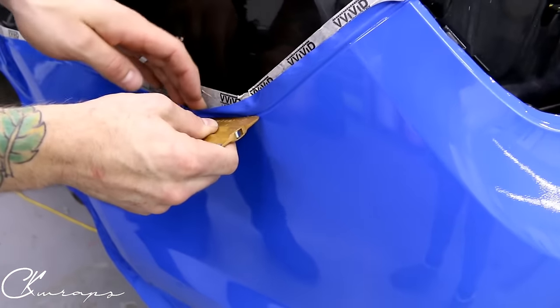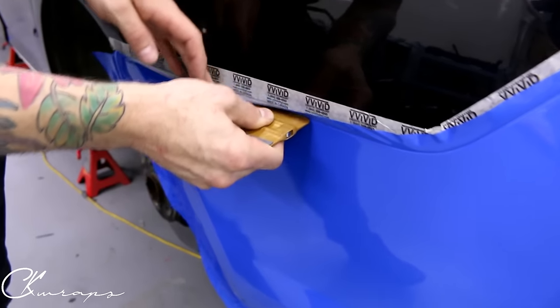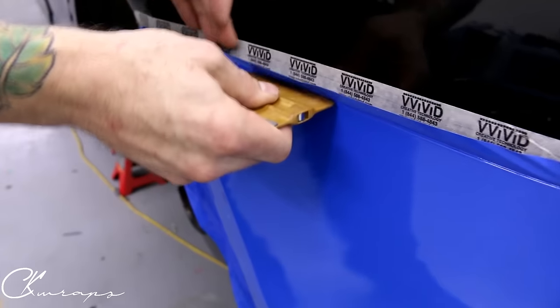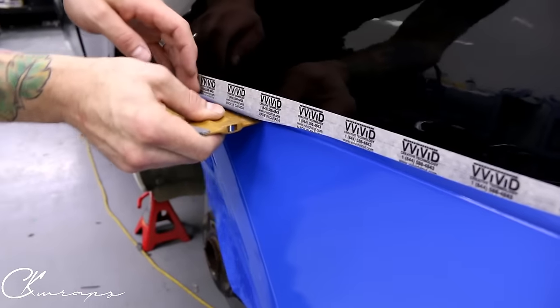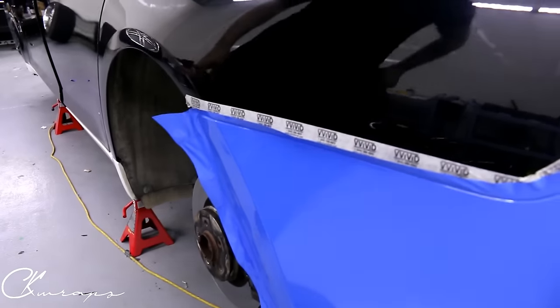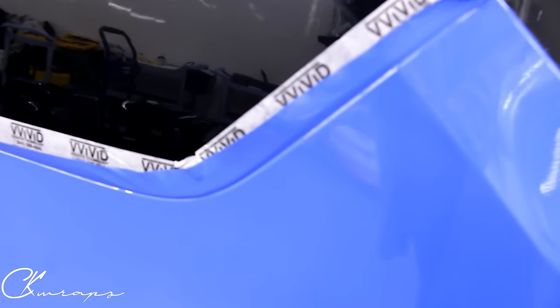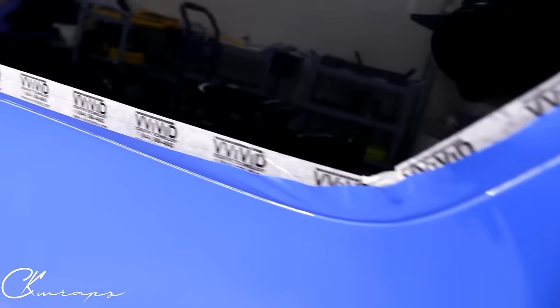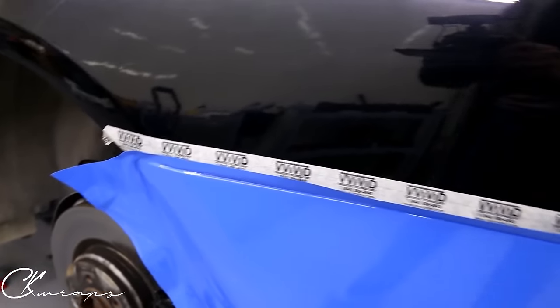I'm not dragging the squeegee because I don't want to cut the film, but I do want to push it in there as far as it will go. Let me grab a little tool — I have the wrap stick — which is wherever I put it. It's probably on my pouch and I don't know where that is.